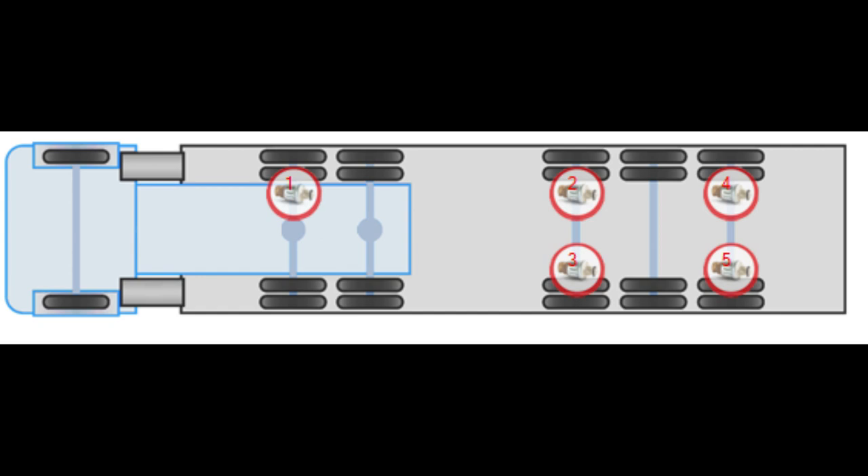Firstly, the weight of the cargo and the load along the axis will be correctly displayed only if the cargo in the vehicle's body is situated so that its center of gravity is in the middle between the right side and the left side of the vehicle's body. Secondly, in case of any lifting axles and trolleys, the load of the axle and the weight of the cargo when one of the axles is raised will be displayed incorrectly.